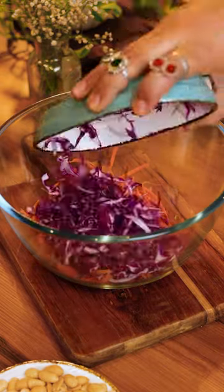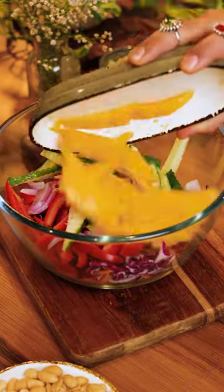Add in all your veggies — carrots, purple cabbage, red peppers, onions, and cucumbers — along with a sliced up mango.